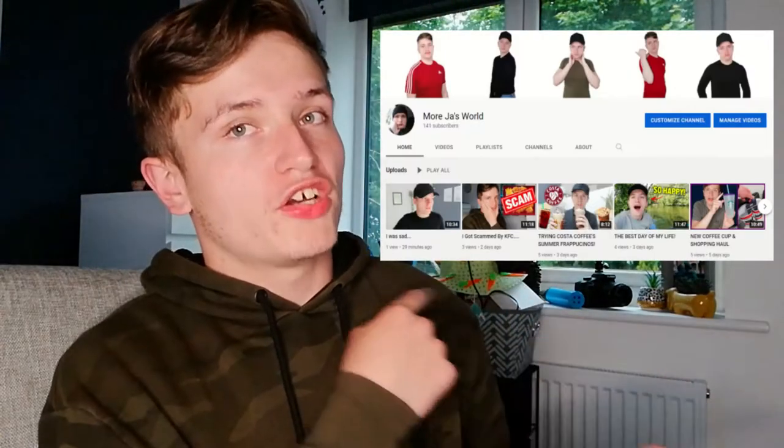If you're new here, subscribe to the channel and do all the things you know what to do. Don't forget to also subscribe to the vlogging channel as well, where I'm vlogging every single day, and you actually see me cook a lot on that channel as well.